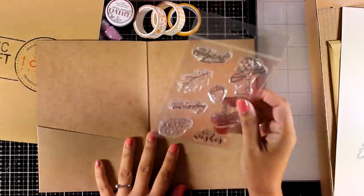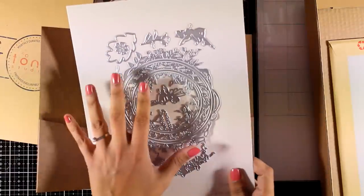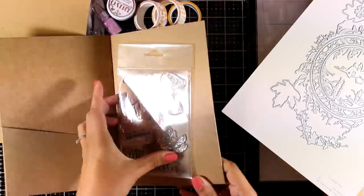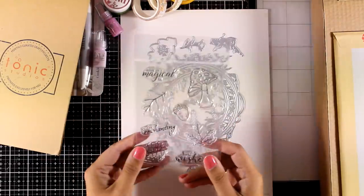Inside you will find the dies as well as the stamp. I do get a sample kit every month so my dies are not nicely organized inside the envelope, but they will come nicely organized for you — so don't worry about that. Now let's take a look at the amazing dies as well as the stamps you get for this month.